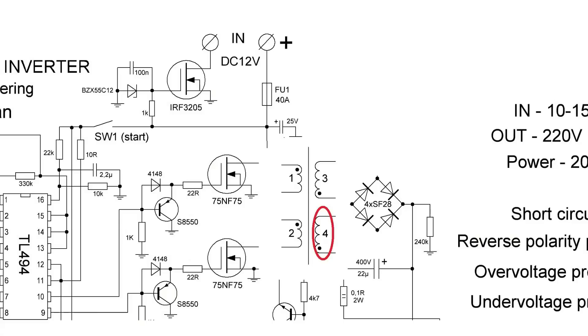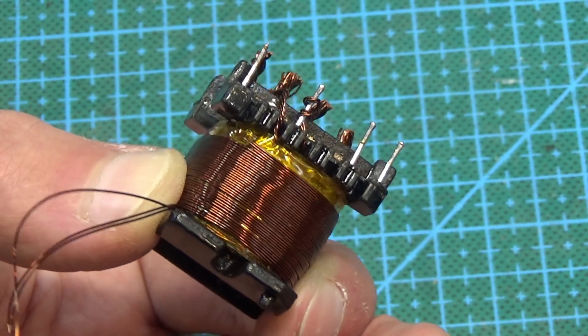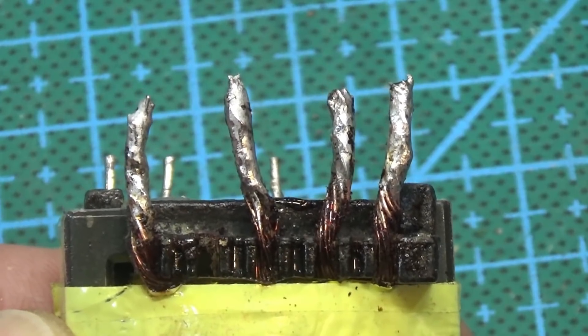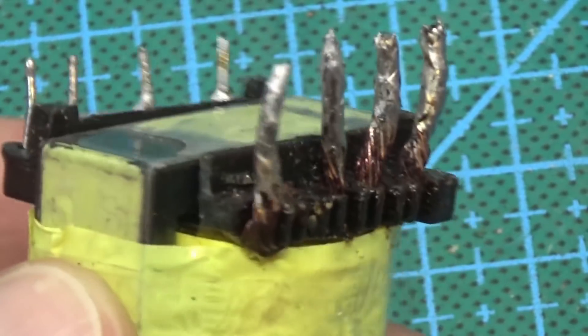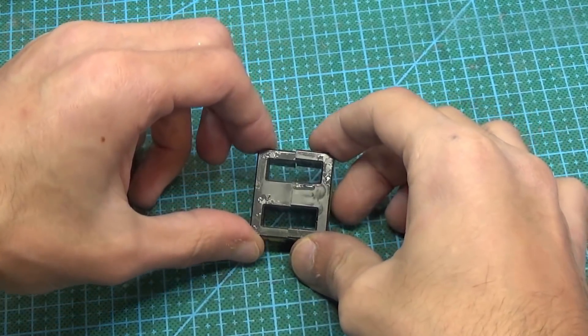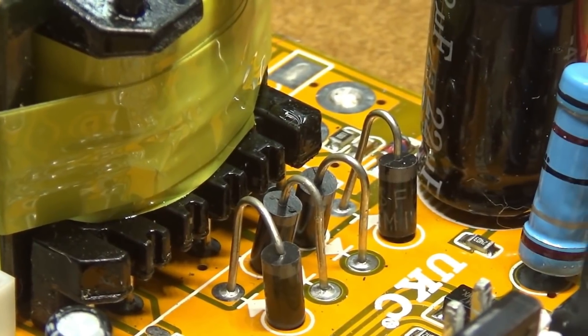We put insulation on top and wind the remaining 42 turns of the secondary in three cores of 0.31mm wire. We then connect the beginning of one half of the secondary winding with the end of the other — connecting the halves in series. The resulting center point isn't used in the circuit. At the end, we solder the ends of the primary winding so that phasing coincides. It's a push-pull circuit: at the center we connect the beginning of one arm with the end of the other, forming the midpoint where the power supply connects. There is no gap between the halves of the core.